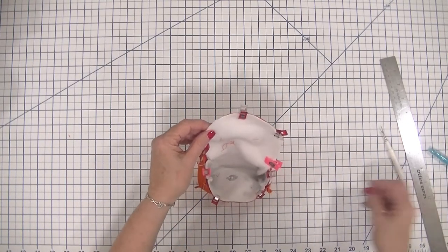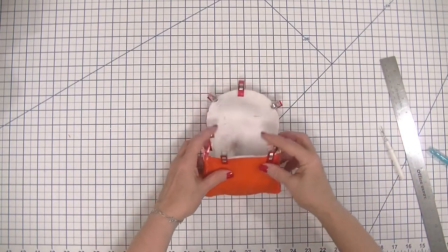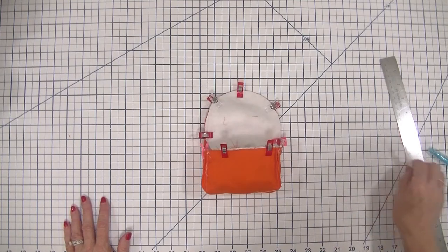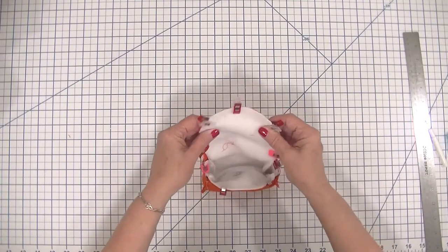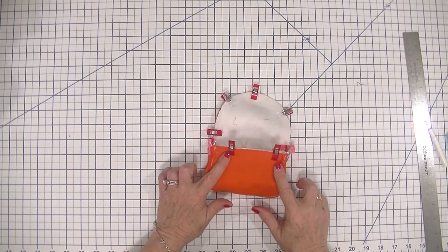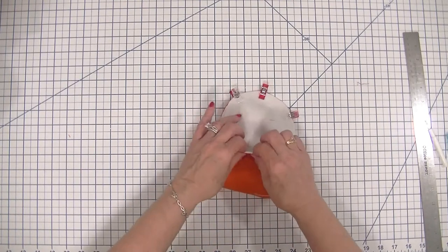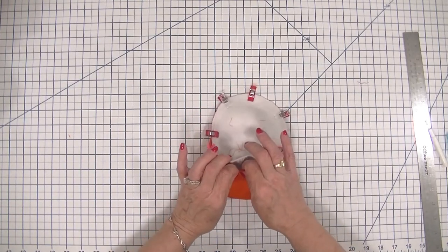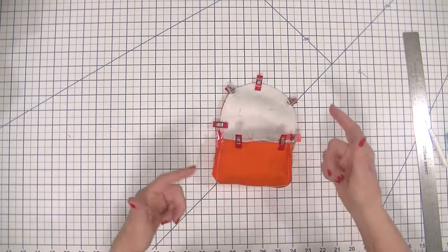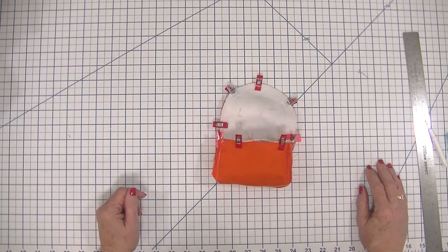We have clipped our clips — you can pin this if you like, but I find clips a little easier. I'll put the link in the discussion section for where you can get them. Now I'm going to head back over to the sewing machine and we are going to stitch from one clip on the front all the way around the flap to the other clip. We are going to leave this front part open because we need to turn this entire bag right sides out, and that opening is going to allow us to do that.